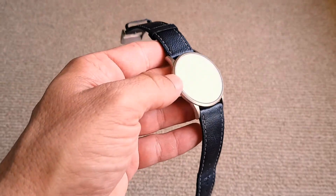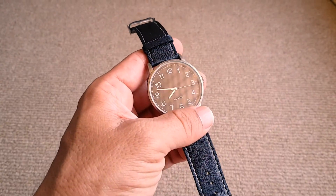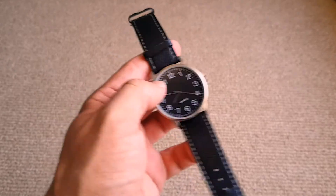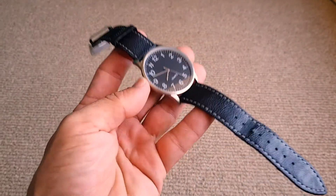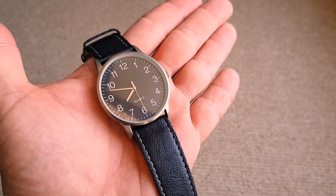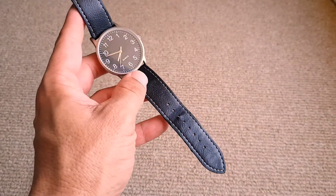I've worn this watch a couple of times. It's not bad, but I've had a few issues with the battery — it sort of goes on and off. It's one of those watches that if you don't wear it, it's going to stop, and then it kicks back in once you start using it. I've owned it for a few months and it's still ticking away, but just realise you will probably have to adjust it and it will stop.